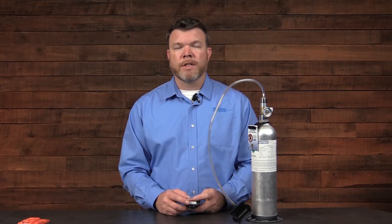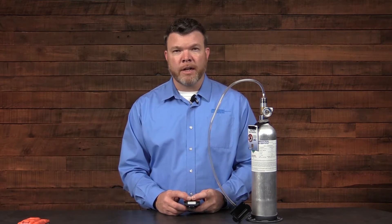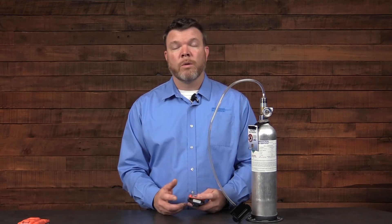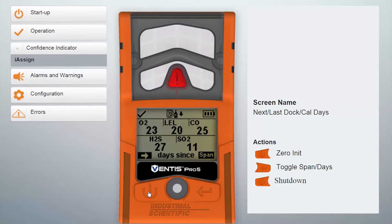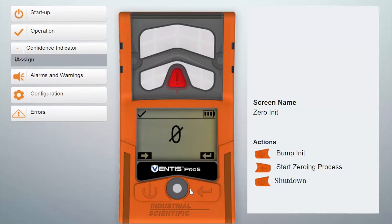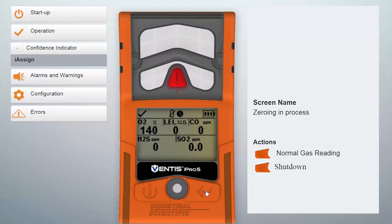It's important to remember to always zero your instrument in a clean air setting, never with toxic or combustible gases present. In order to start a zero function, you'll advance to the zero screen using the power button, and once you're on the zero screen, press the right or enter button to begin the process.